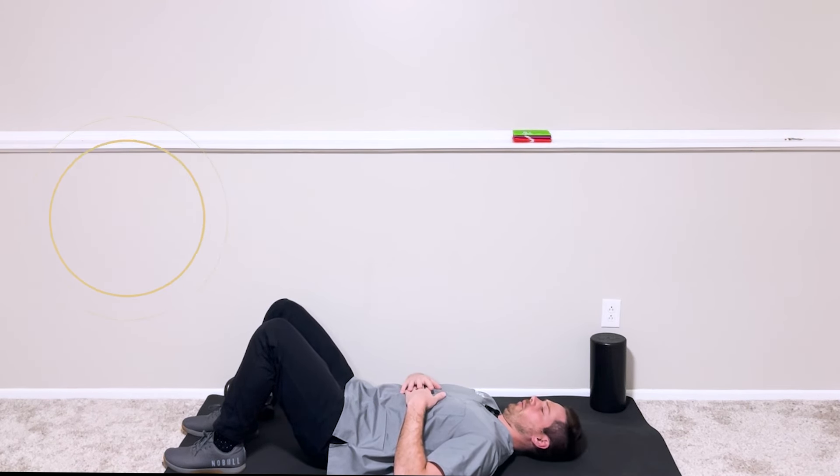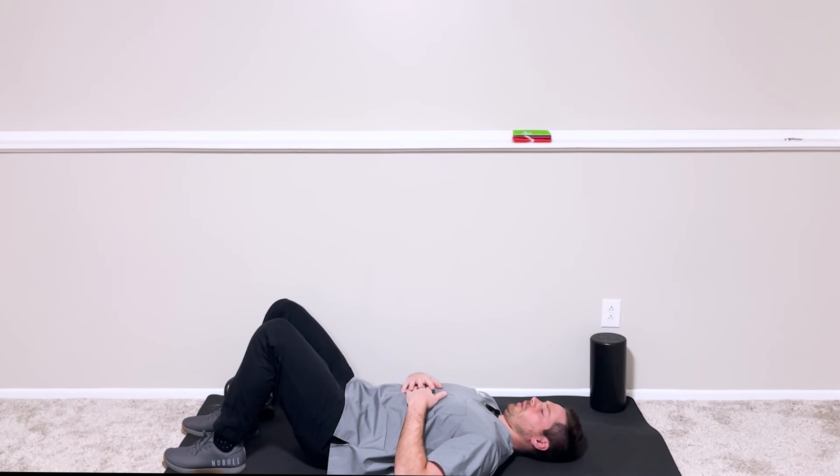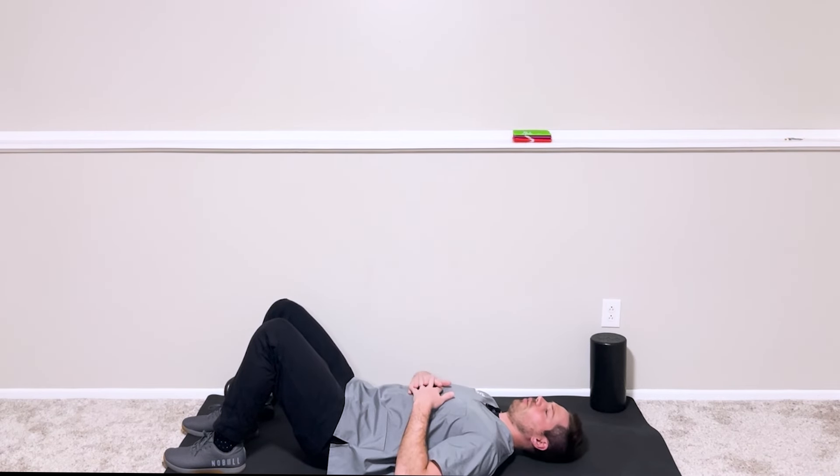Try to hold this for about five to ten seconds and then relax. The goal here is to get the muscles on the front of the neck firing — about five to ten seconds and then relax. You should feel those muscles on the very front side of the neck working, and a nice stretch on the back side of the neck.